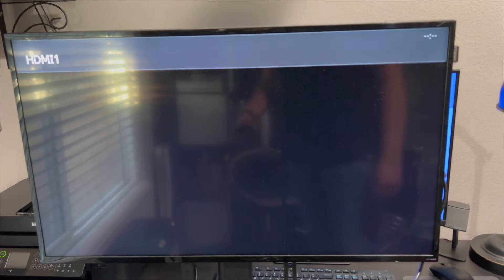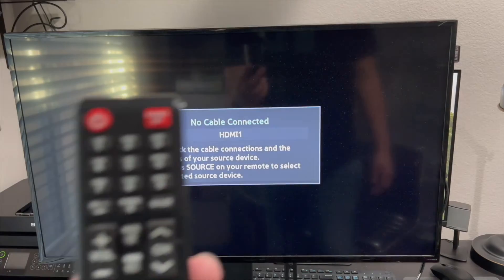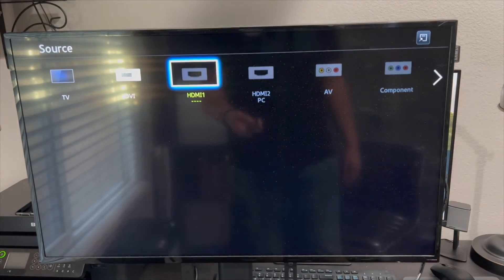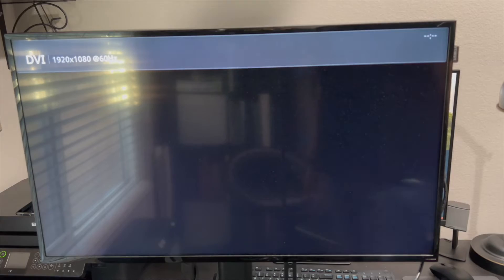Let's go ahead and turn it on. From here, it becomes handy to get your remote. The monitor in the back also turned on — it's also a Samsung monitor. Let's go ahead and turn on the computer. Right now it's showing HDMI 1, but we have it connected on DVI, so we need to switch the source. Select the source button on the remote and go ahead and select DVI.